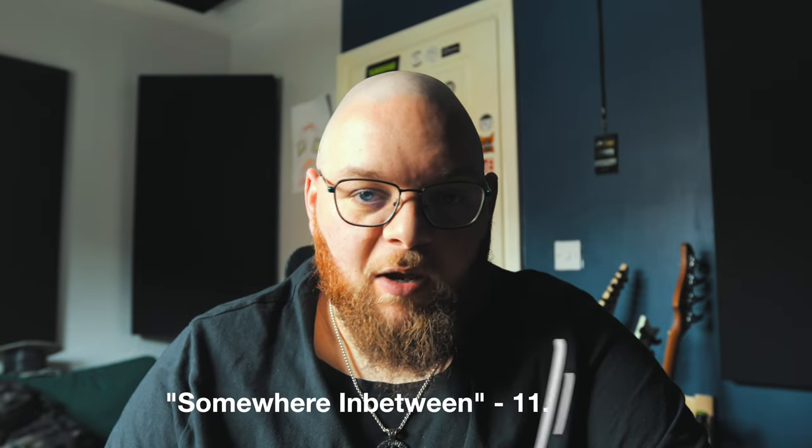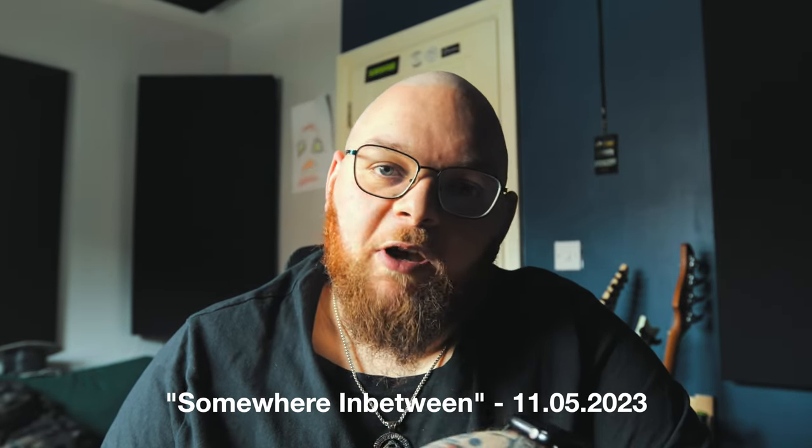Today we're going to have a look at the latest single coming off their new EP. The new EP's called Somewhere In Between and it's due out on the 11th of May. This is a song called Come Alive, which is a personal favourite of mine. Although I must say Hideaway is a banger as well, but Come Alive - excellent. So we're going to dig in and take a look at it, see what I did to get to the final product.